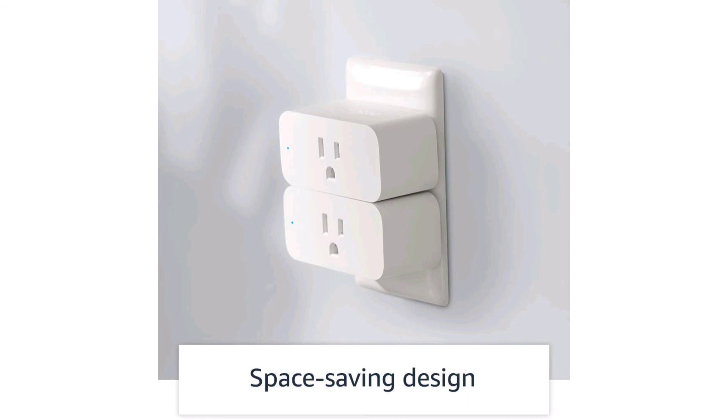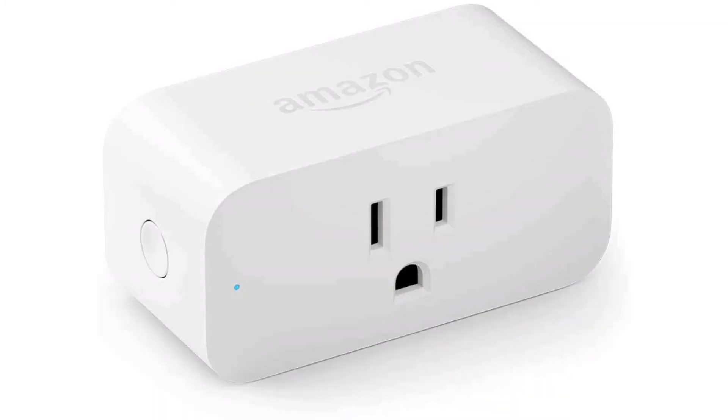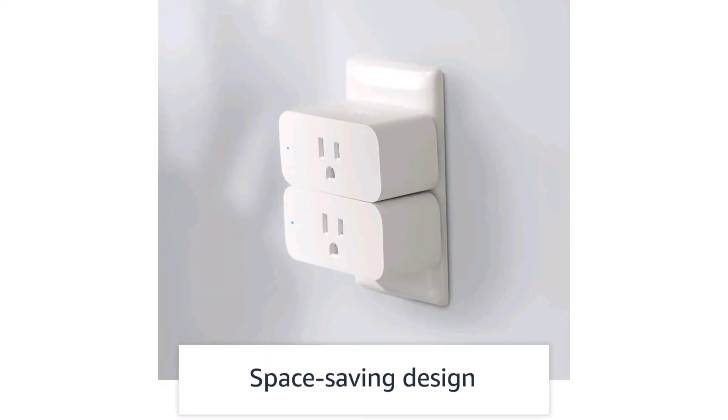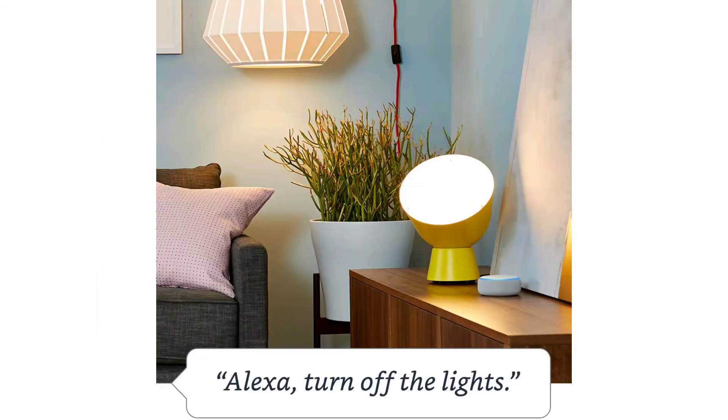Another one-star reviewer mentions a high-pitched noise when it's plugged into the wall, which would be kind of annoying. Not everyone is reporting that problem, but it's something to keep an eye out for if you get this. If it does make a sound, you can call Amazon customer service and they should be able to give you a replacement or refund.